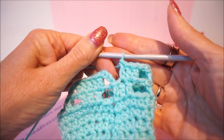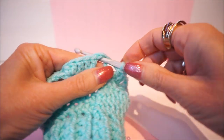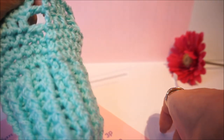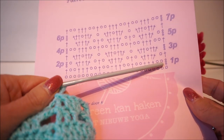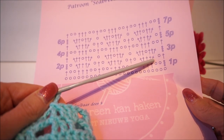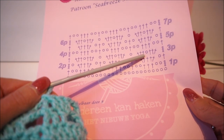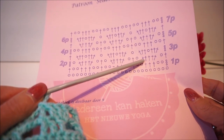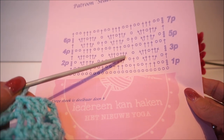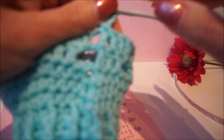At the end of row 2, close the row in the opening with a half slip stitch. Crochet 3 loose chain stitches and go on to row 3. Row 3 is: 3 loose chain stitches, two double crochets on the previous stitch, one double crochet on the next stitch, one chain stitch.